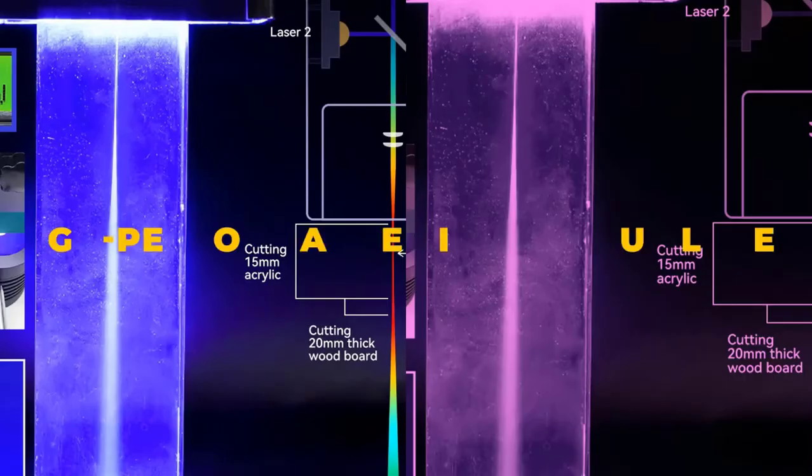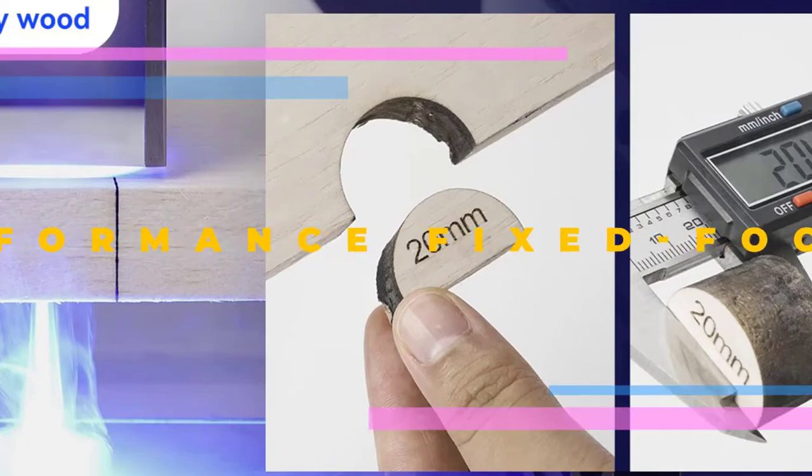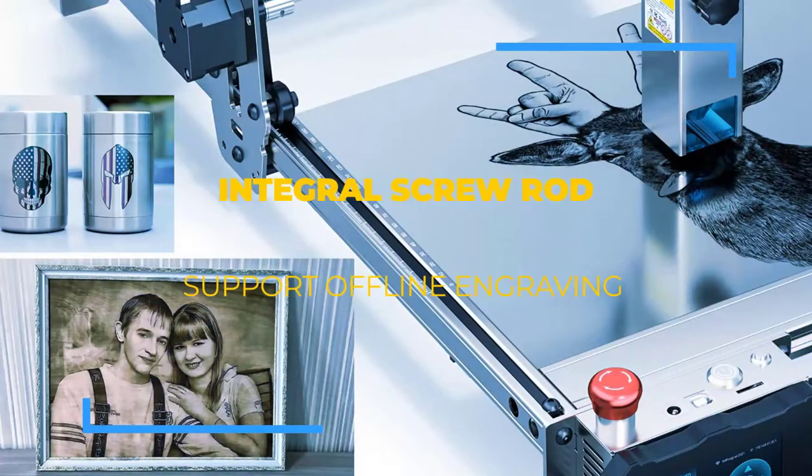The laser engraver is very easy to assemble. The aluminum alloy material makes it incredibly durable, stable, and capable of engraving accurately. The S10 Pro comes with a high-density laser and can cut 20 millimeters thick wood with ease.